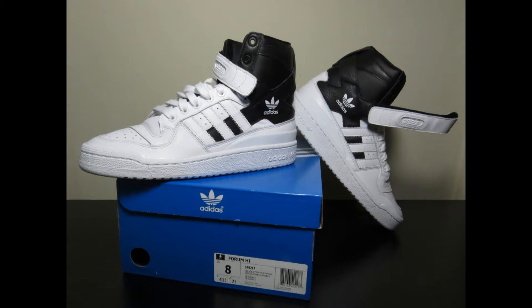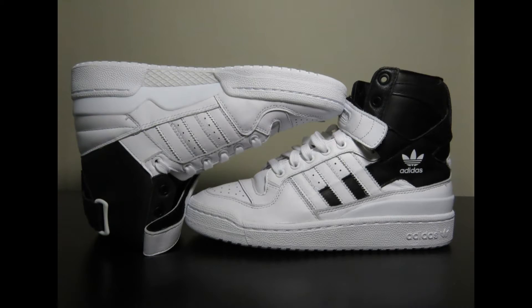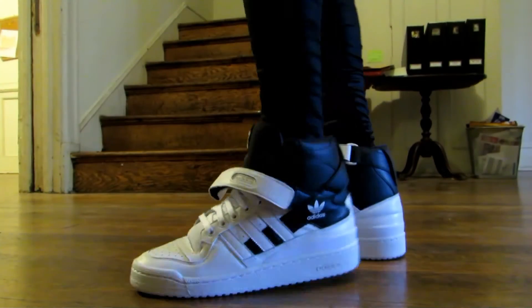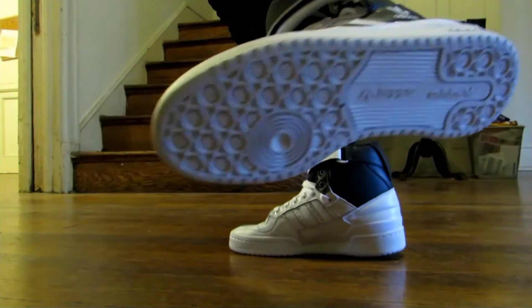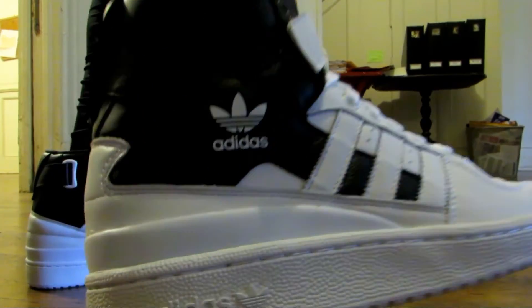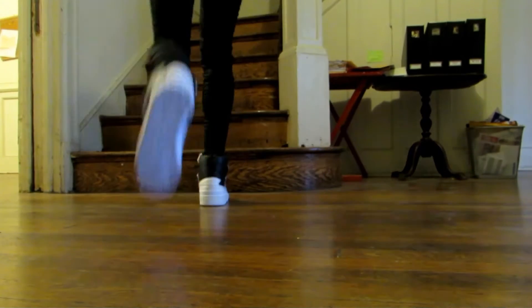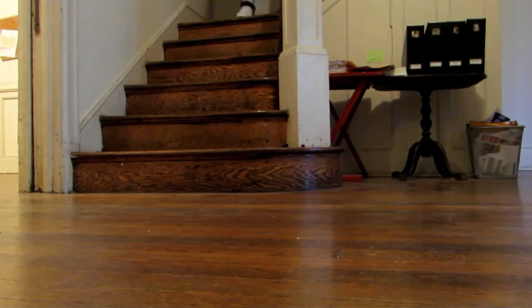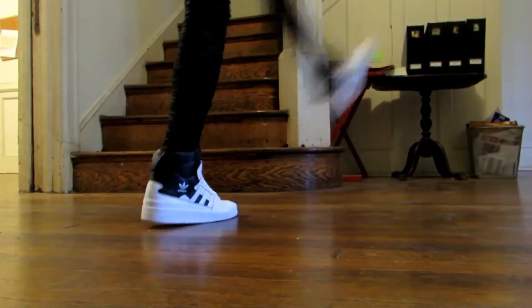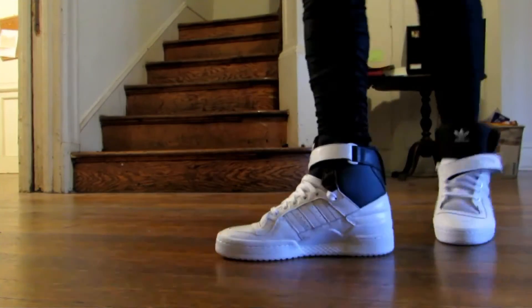First up is the Adidas Forum. The Forum was originally released in 1984 as a basketball shoe, and this retro is nice and comfortable. It's relatively tall for a basketball shoe, especially compared to today's shoes, with that big collar. It has a simple white and black upper with the traditional strap in white for a tighter fit. I love a lot of 80s Adidas basketball shoes — the Forum, the Attitude, the Rivalry. I'd definitely recommend going up half a size, especially for vintage pairs.